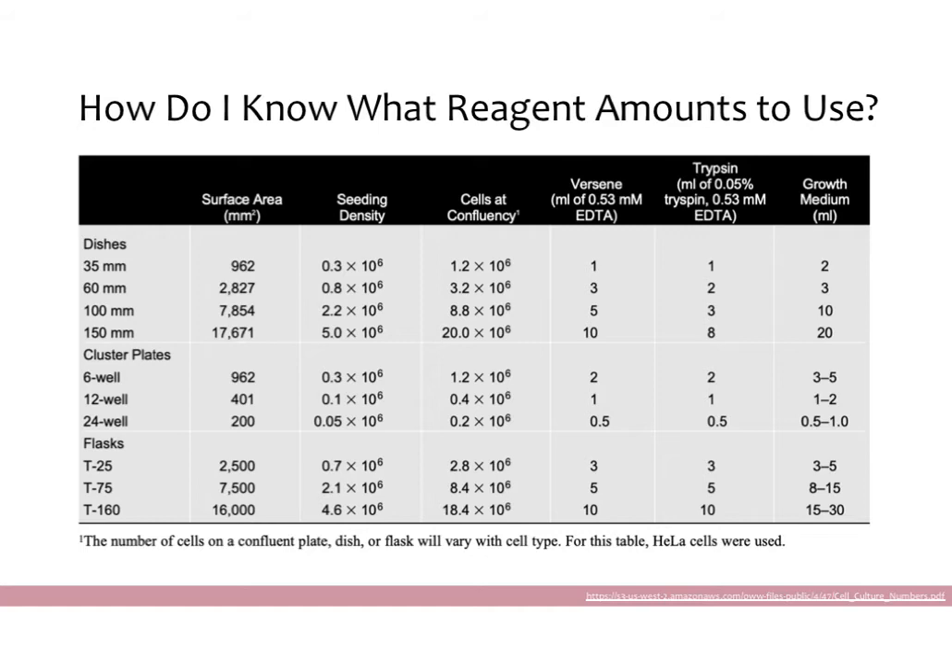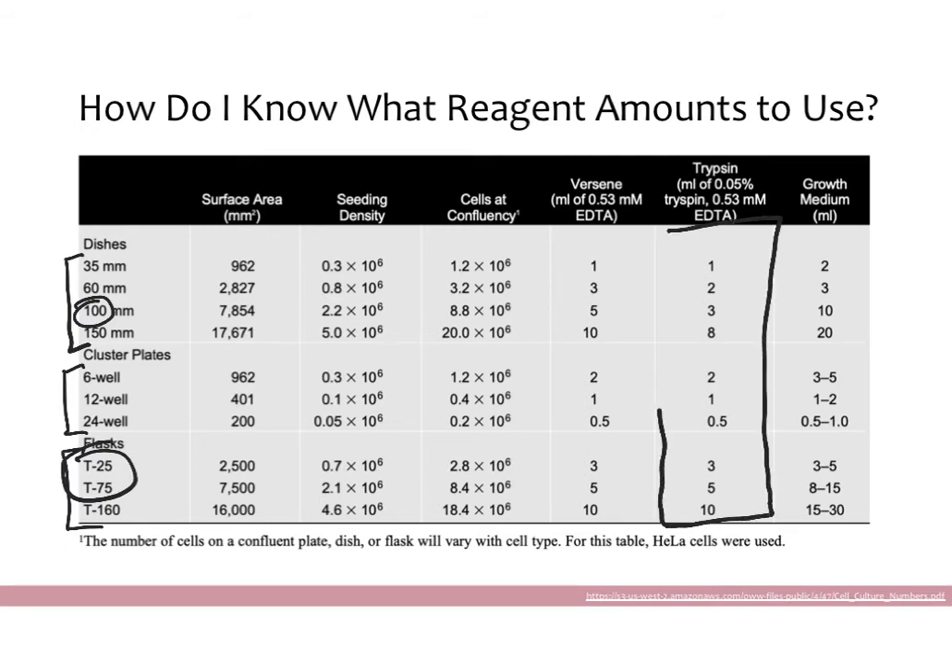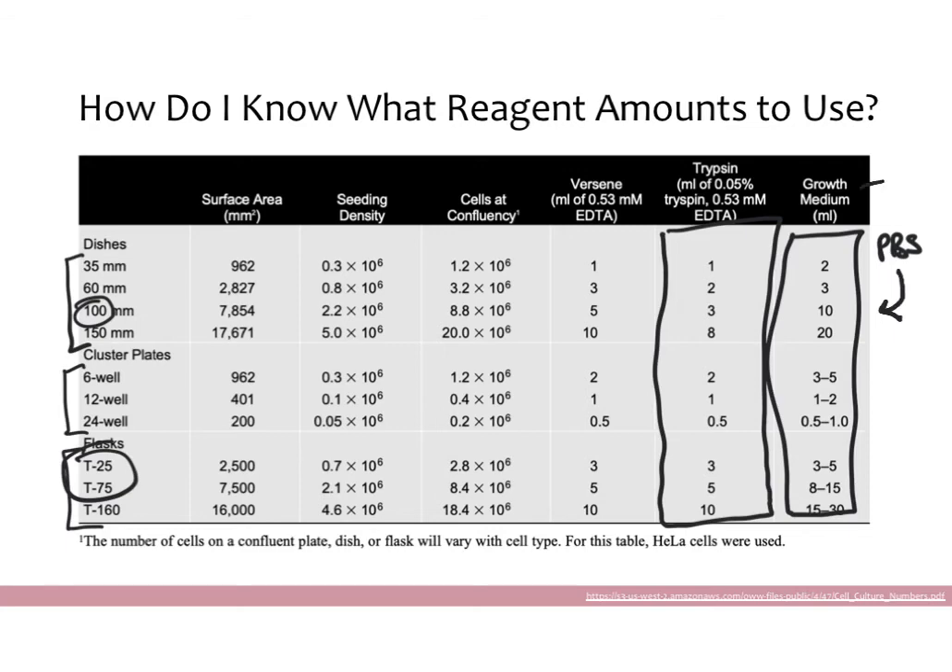If you're wondering how much reagent to use, these tables are very useful. Thermo and many other companies have great tables that tell you how much reagent to use based on the size of the plate. These are your dishes — a 10 centimeter dish is fairly common, you have all your different well plates, and flasks such as T25s and T75s are very commonly used. The table tells you how much trypsin to use and how much growth media to use. In general, the amount of PBS for your wash can be somewhere between the trypsin and growth media volumes — a lot of people use the same amount of PBS as growth media.